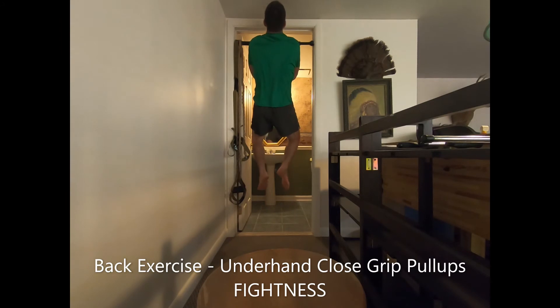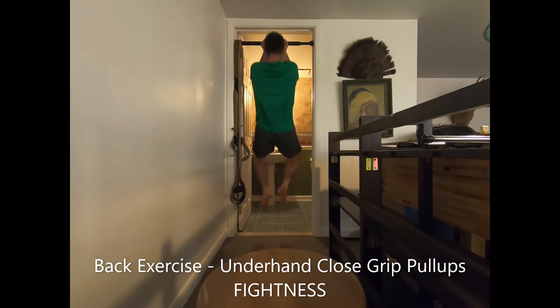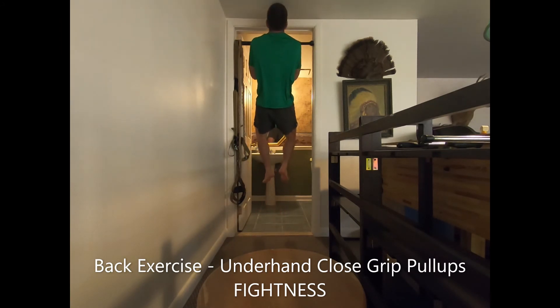Alternatively, you can also perform negative pull-ups, in which you jump from the ground to the top position of the pull-up and then lower yourself as slowly as possible to the bottom hanging position. If you can't perform either of these, start by simply hanging from the bar with straight arms for as long as you can.